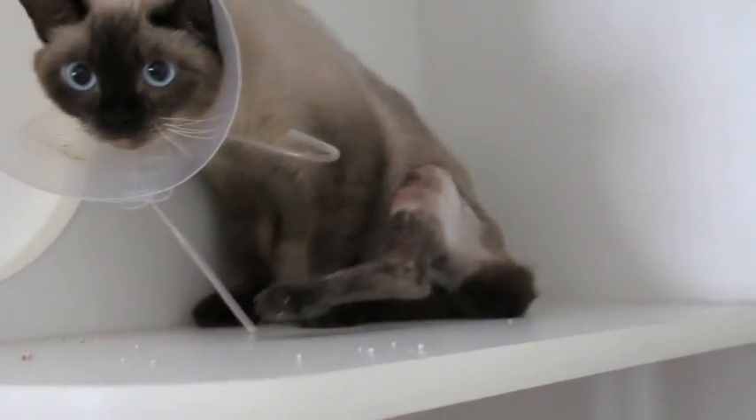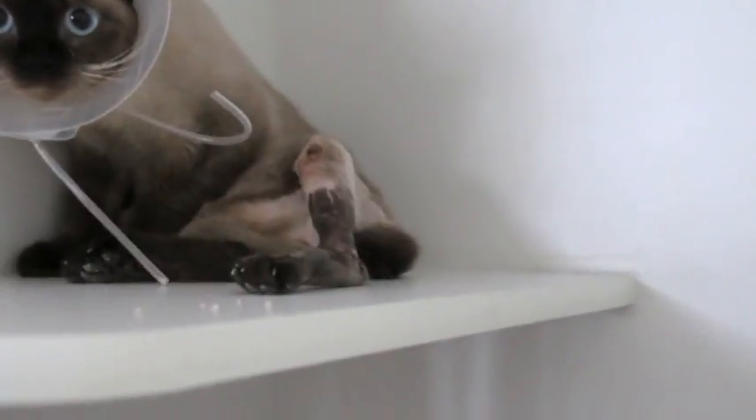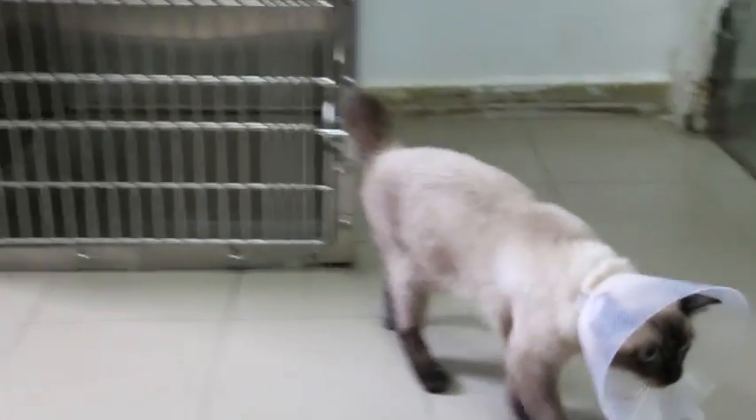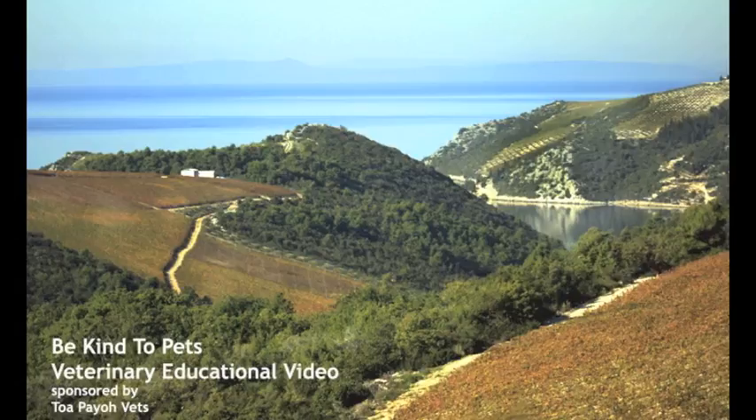January 18, 2018. I'm La Yu, an internet Topio Vets. Today, this 31-month-old female Siamese cat is being discharged. She can now walk on her own. But what happened to her? This is a Be Kind to Pets Veterinary Educational Video, sponsored by Topio Vets.